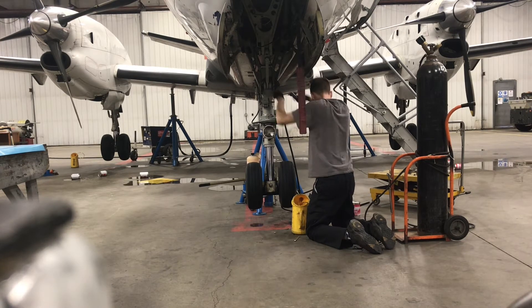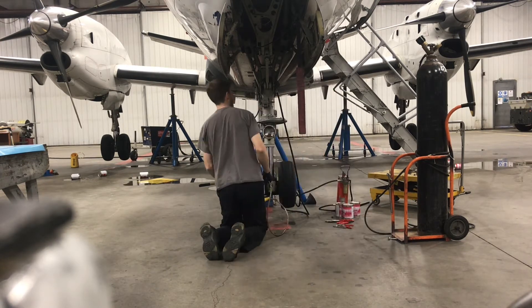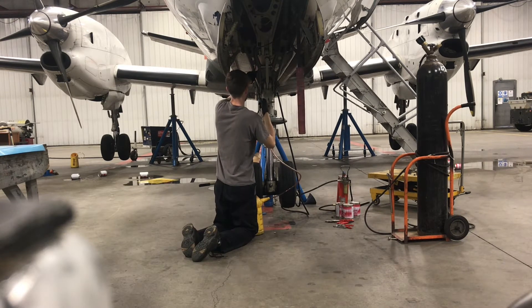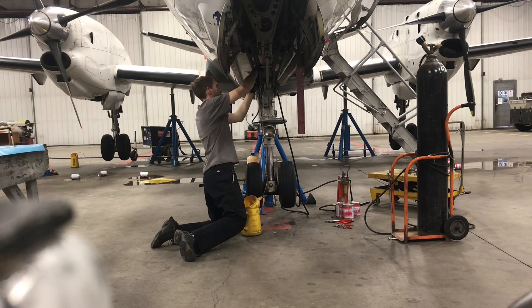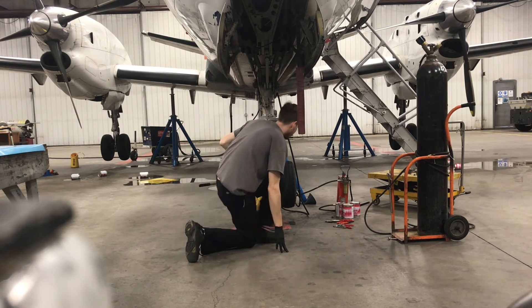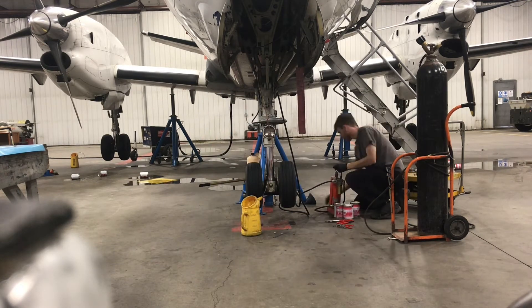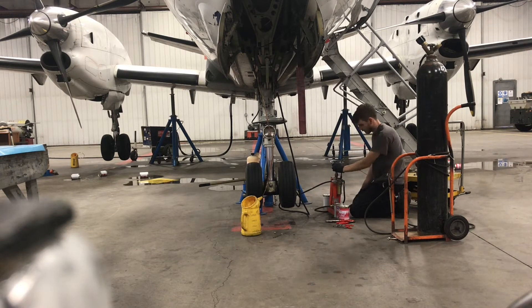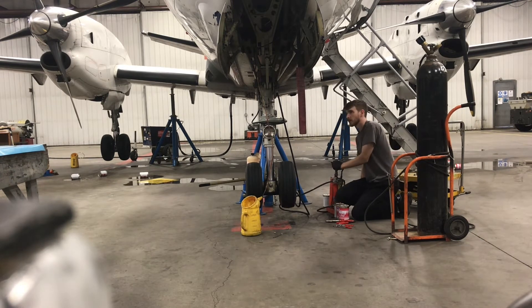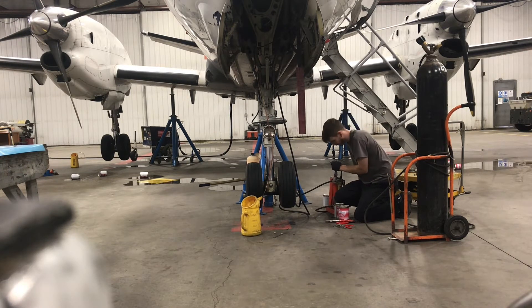So I disconnect the nitrogen, take out the other bleed screw, and get set up to fill the strut with oil. I disconnect the other bleed screw just a little bit like I did before and put a hose on it, and am now hooked into this hydraulic pump — the handle I'm using. The pump itself is a wobble pump from the de Havilland Beaver, which is pretty cool. Works like a charm for this.